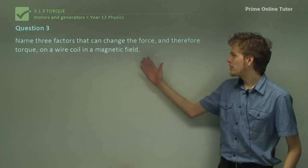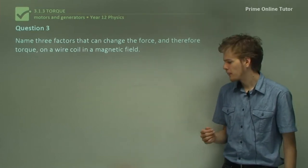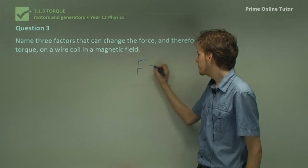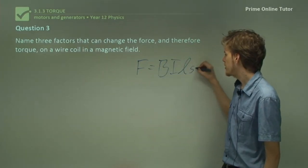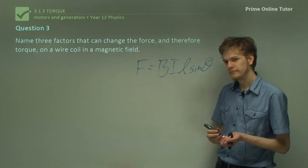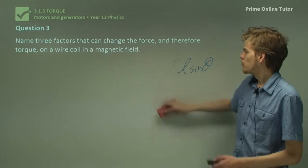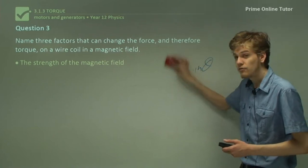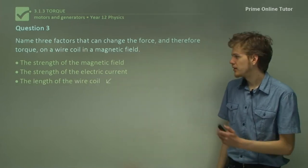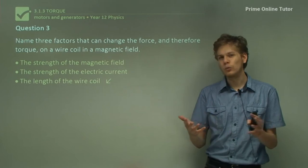Question 3. Name three factors that can change the force, and therefore the torque, on a wire coil in a magnetic field. Let's think of the equation for force — F equals BIL sine theta. Changing any of these factors will affect how strong the force is. We can change the force by changing the strength of the magnetic field (that's B), changing the strength of the electric current (that's I), or changing the length of the wire coil (that's L). We could also change the angle of the coil with the field.